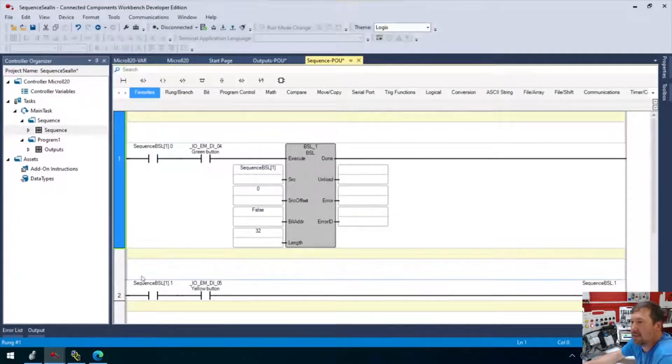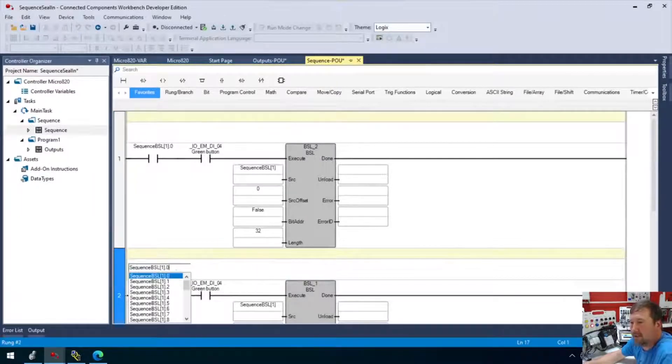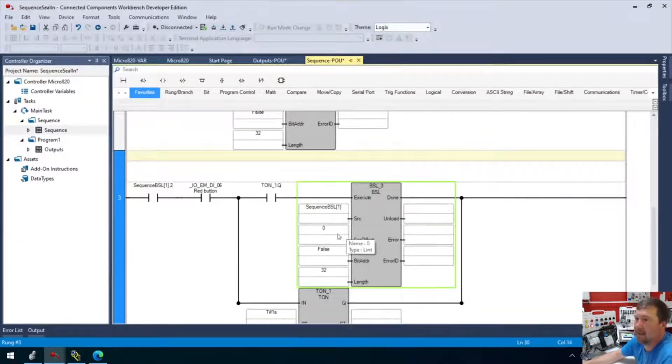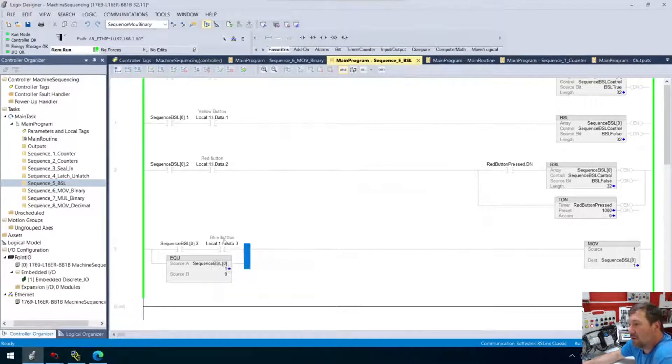The easier way is just to copy and paste this. So this one will be step zero, we have step one, and this will be the yellow button. Everything is there — we just need to copy this, put it there, and delete the old one. And finally, we're going to do the last one differently. During that condition, or if it equals zero, we're going to move a one into it. We'll talk about why in a second.